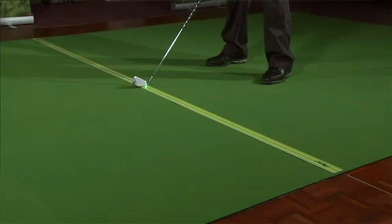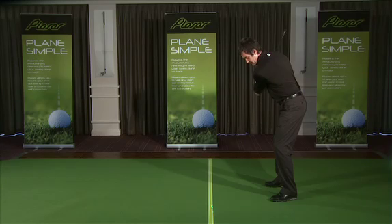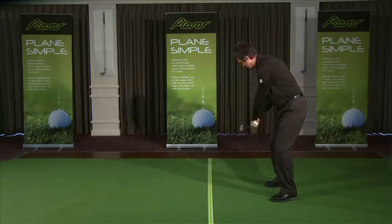In an ideal swing, the club would travel back and down on the same line. By keeping the lasers working down the track on the same line, that gives us instant feedback to show that our swing is on plane.